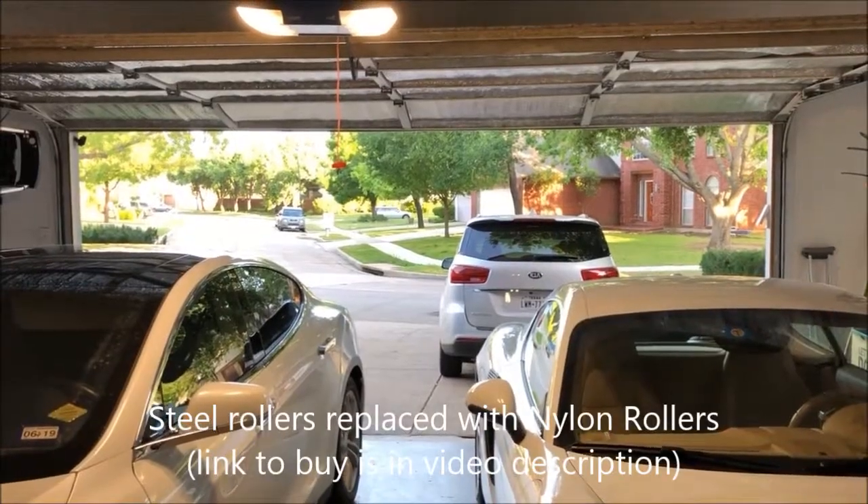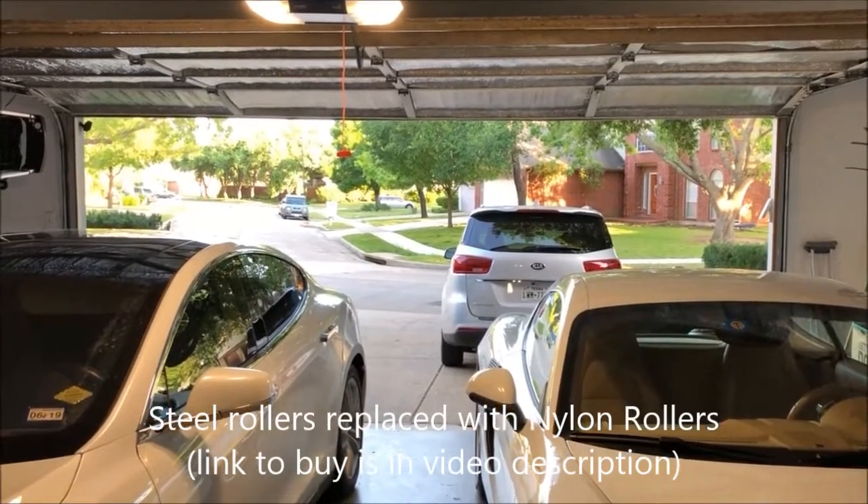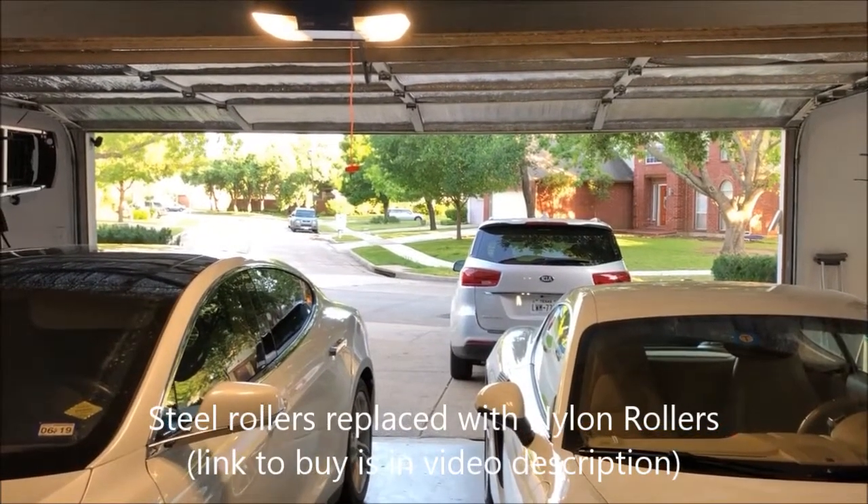And now here is the final result with nylon rollers and the new garage door opener.